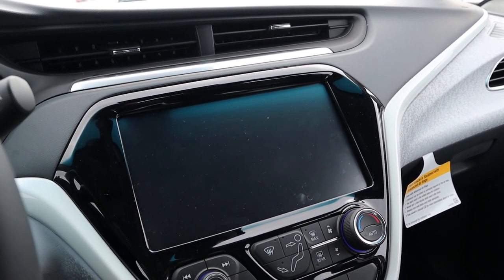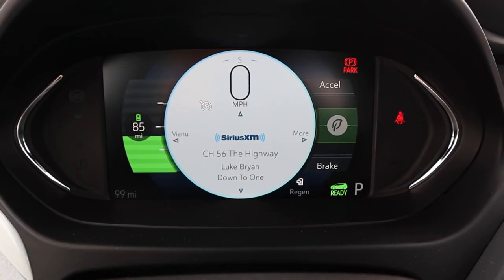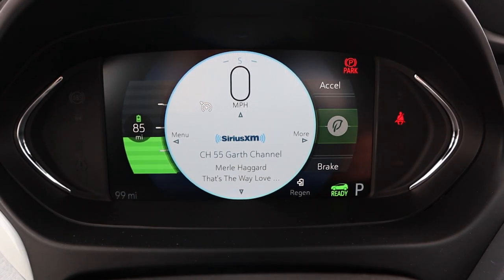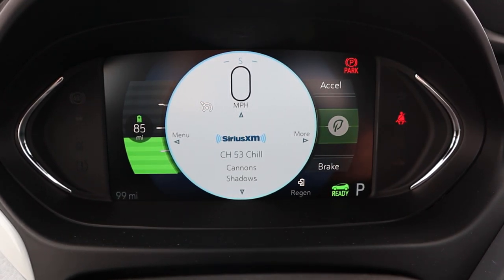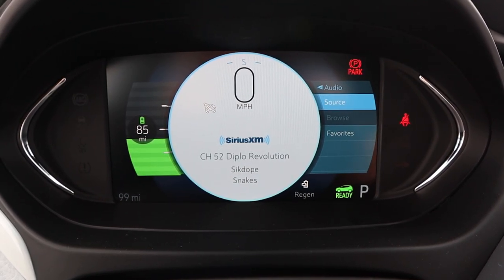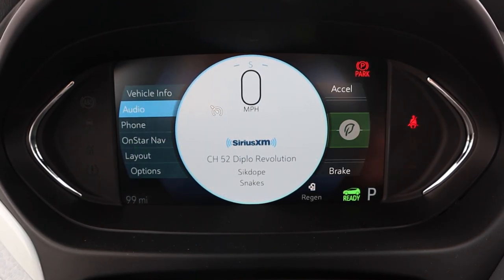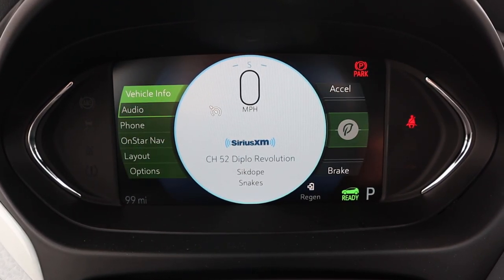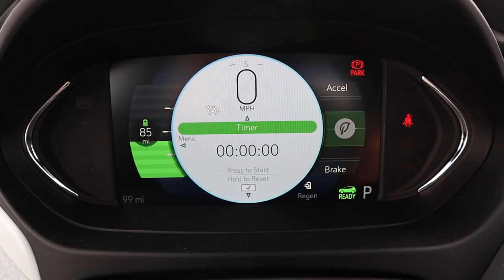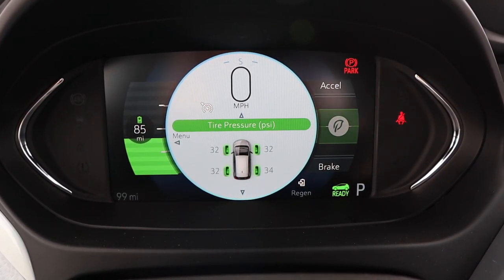The center cluster displays your remaining range right in front of you, which is really important for an electric vehicle. There are a couple of menus you can scroll through — you can go through radio channels, scroll to other menus, and access vehicle information. It's a pretty good system overall and looks nice and modern.